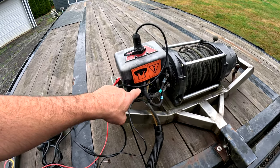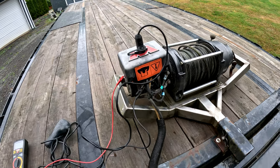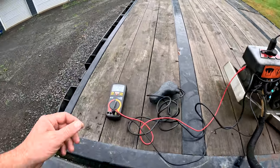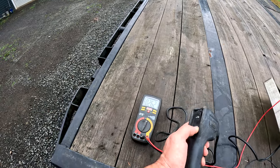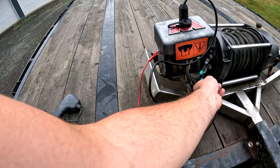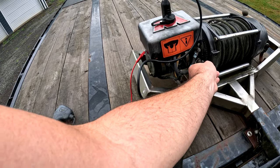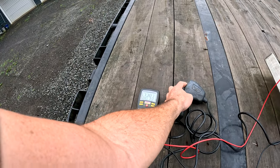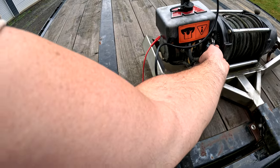So what we're going to do is check for voltage on both the armature and the field windings here. If we've got that, then it's probably a problem with the motor itself. That's 12 volts on the armature. 12 volts on the field winding.